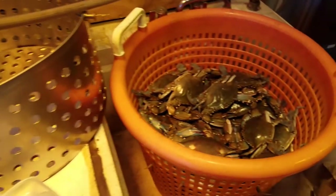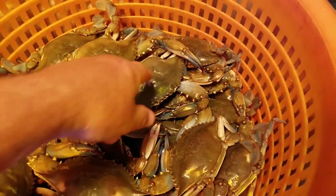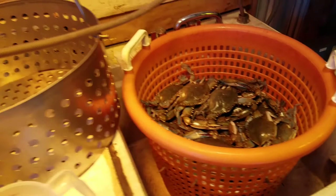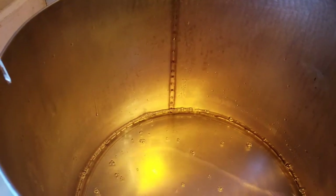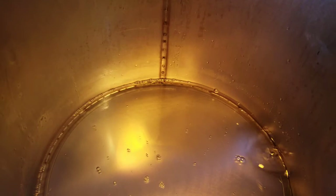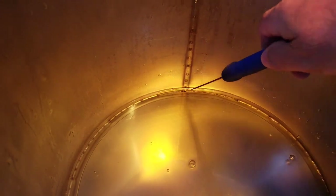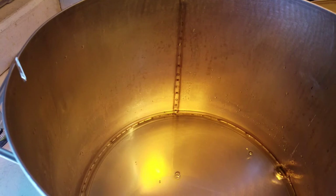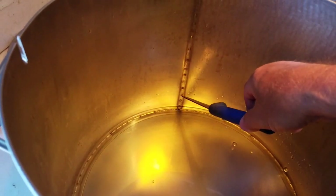Okay, here we go again. You got some pretty nice scrabs here, man. I'm putting four cups of vinegar in — that four cups of vinegar brings it to looks like the first tack mark. Now I'm going to bring this up with water to one, two, three.